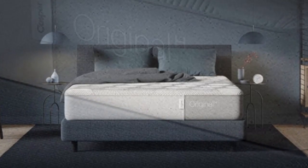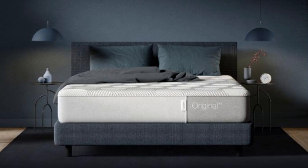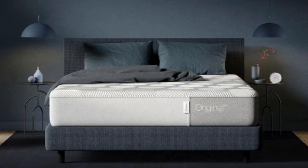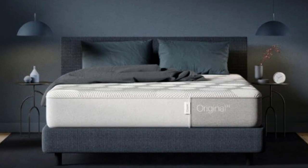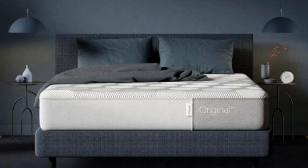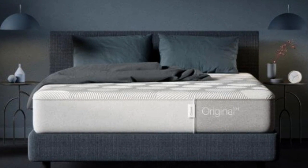Pros. Responsiveness: our sleep testers were able to seamlessly change from one position to the next, never feeling stuck. Motion Isolation: the Casper Hybrid is one of the best hybrid beds that we've tested when it comes to dampening motion. Spine Alignment: posture is equally as important when sleeping as when awake.